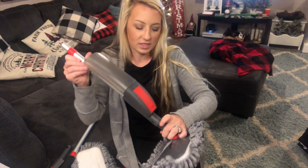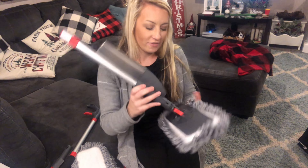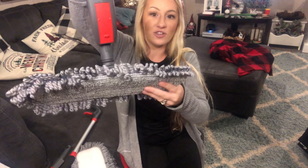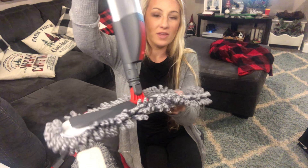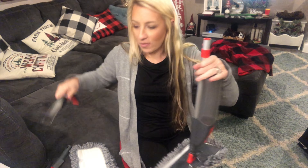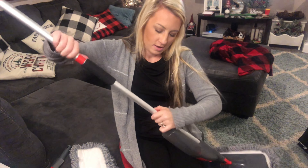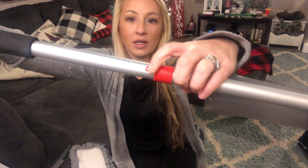Let's go ahead and attach this piece into the mop head — it goes in pretty simply. If you want to detach it, you just squeeze and pull it back off. As you can see, the mop head itself swivels up and down, and this part will also give you the option to turn, so you can turn when you're mopping as well.